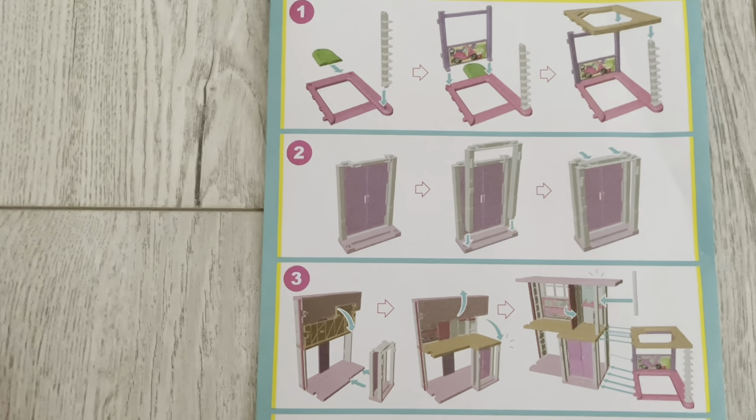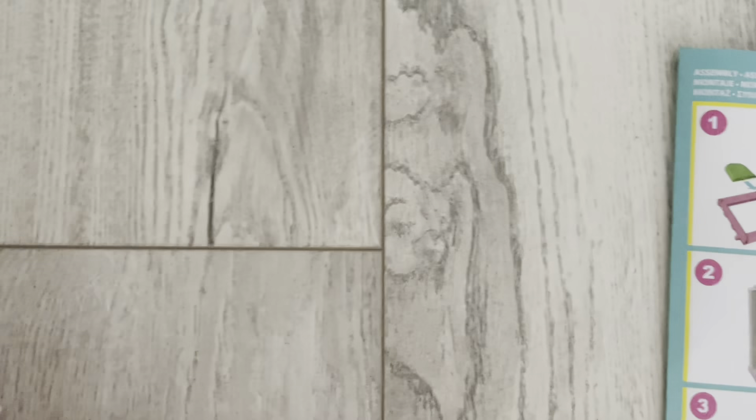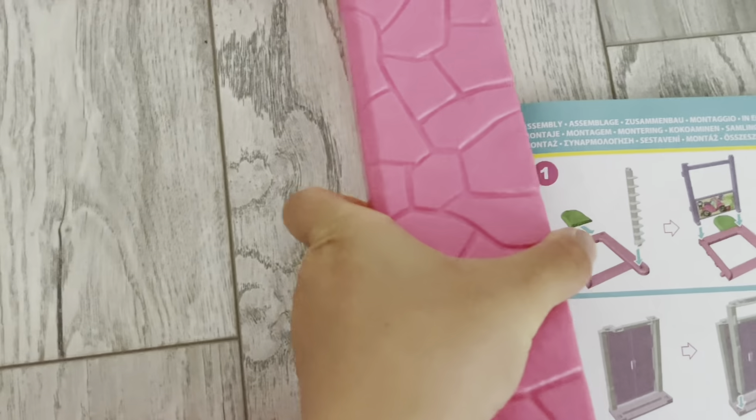Hi guys, welcome to my YouTube channel. Today we purchased a Barbie Dream House and I'm just going to be unboxing and showing you what's inside.